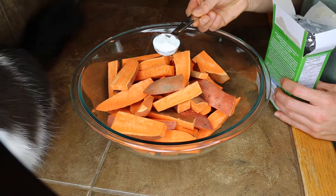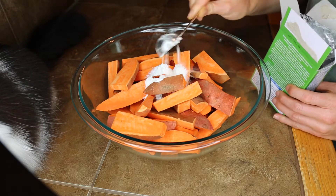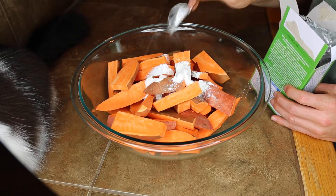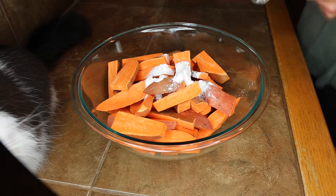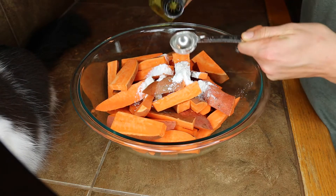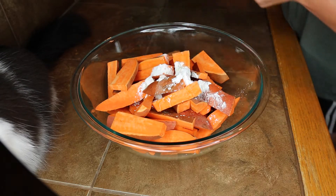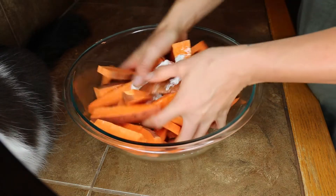Now that you have all your cut up fries in a bowl, add two tablespoons of cornstarch — cornstarch is kind of the secret ingredient, it's what makes them crispy and not soggy. Also add two tablespoons of grapeseed oil. You can also use olive oil, but grapeseed oil works really well. Coconut oil would probably work too.